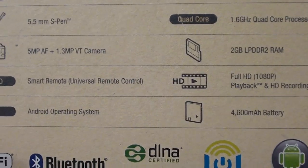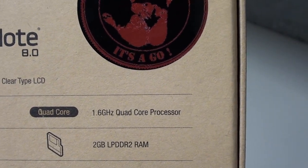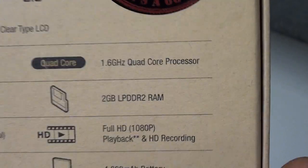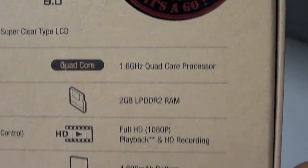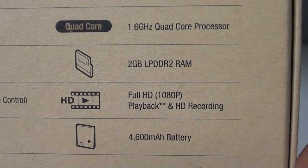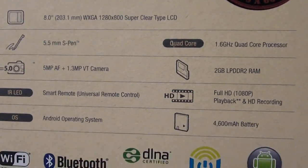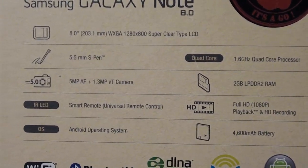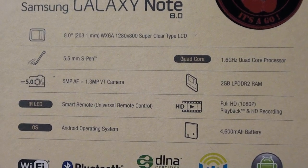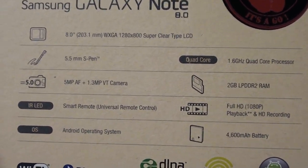It's running Android 4.1, with a 1.6 gigahertz quad-core processor, 2 gigs of RAM, full 1080p HD playback and recording, and a 4600 milliamp battery which definitely lasts a long time. I've been playing with this all night and the battery is pretty good so far. When I do the real review we'll get into a full battery test, but out of the box it looks good.